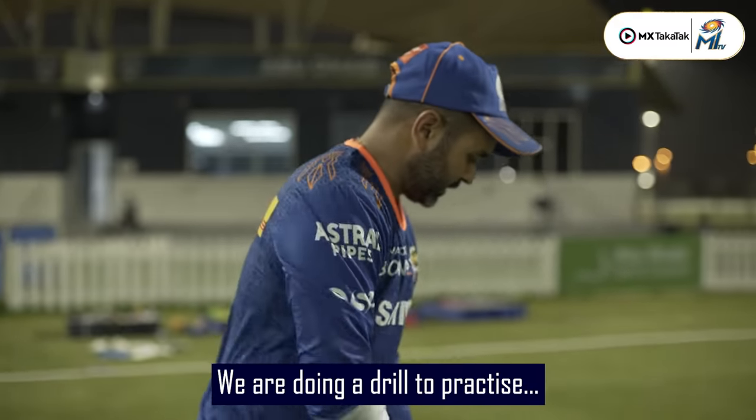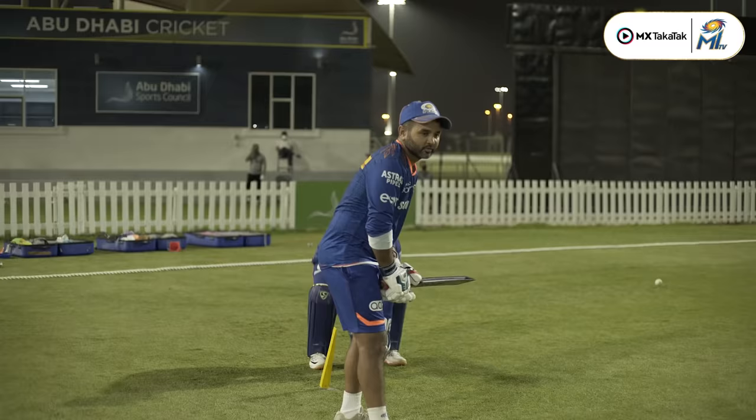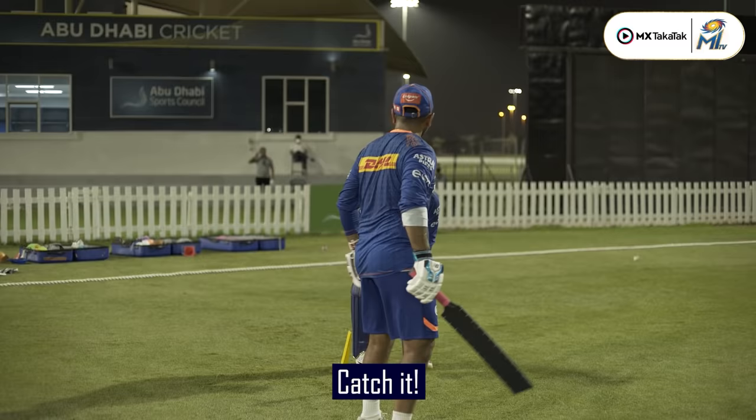We are doing a spin-edge drill. Anmol is a baller — he has an under-run throw and a special edge. That's a beauty, man, you have to understand.